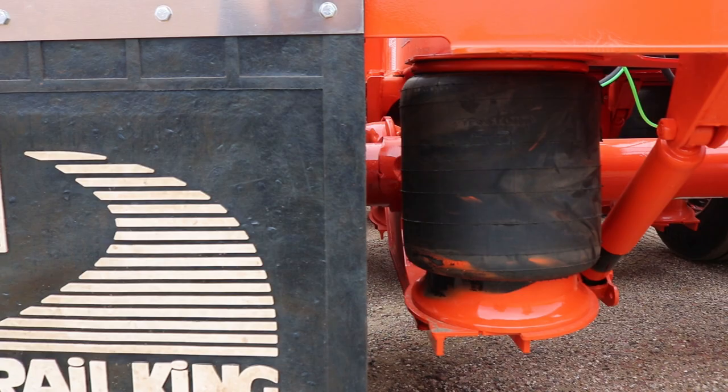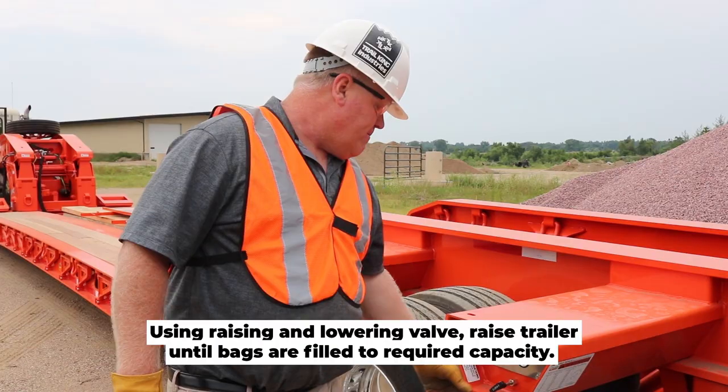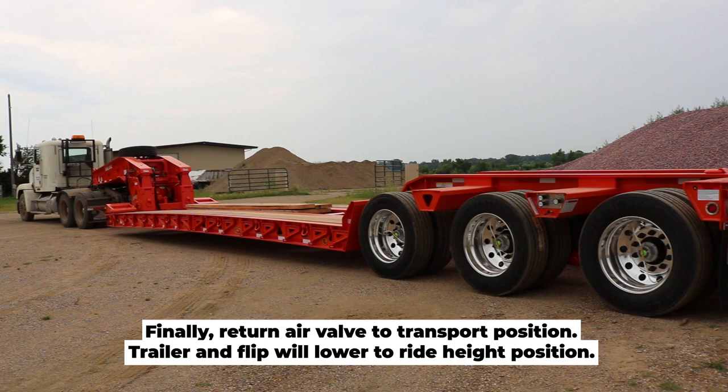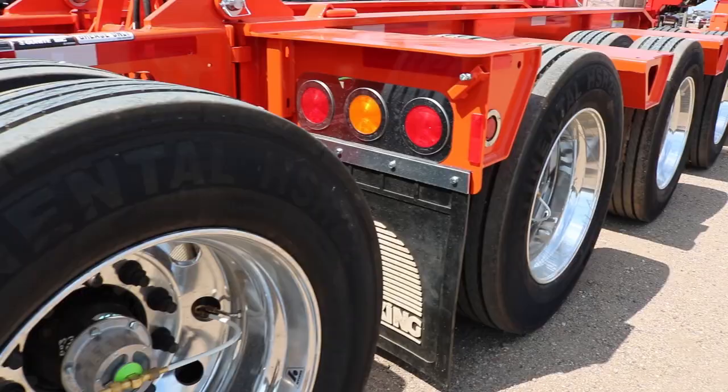Reconnect all air and electrical lines to the flip axle at the rear. Finally, use the raising and lowering valve on the trailer until the airbags on the flip axle are refilled to required capacity, then return the air valve to transport position.